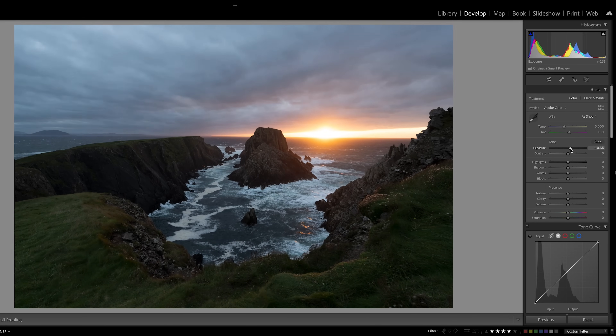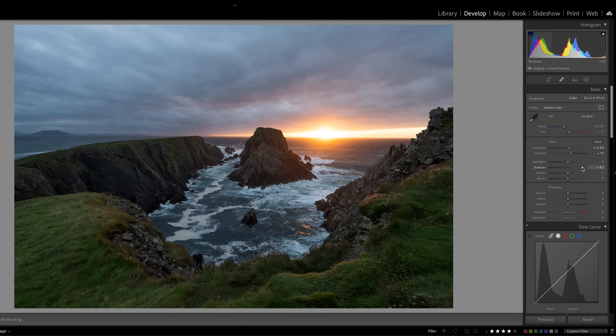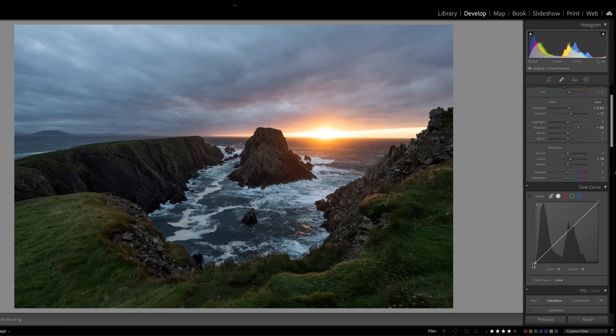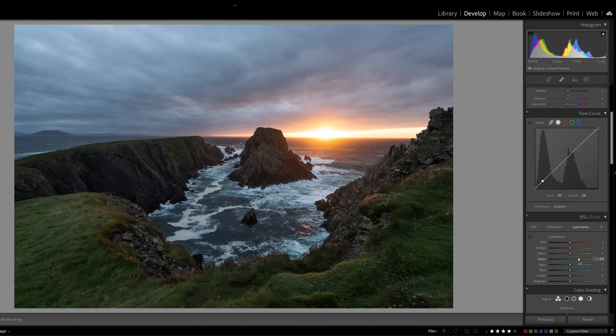I'm going to do a basic edit. I'm not going to worry about burning this out at the moment because I can dial that back later. I'll increase the exposure a little bit, increase the contrast, increase the shadows quite a bit, and increase the clarity a little bit — which I might dial back in some areas. I'll also adjust the curve, increasing the black level so there's not a pure black, and dial down the curve slightly to add a little contrast. I'll also increase the luminance and saturation of the greens. I think that's a fairly good basic edit — I've gone from there to there.